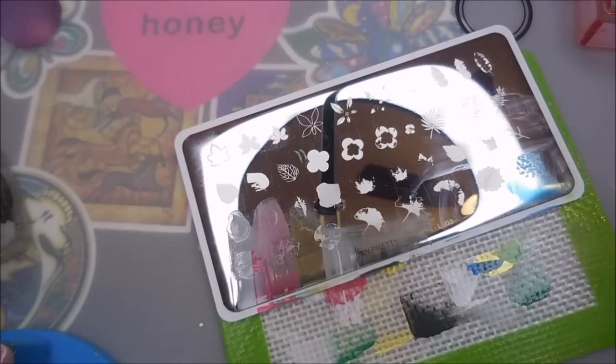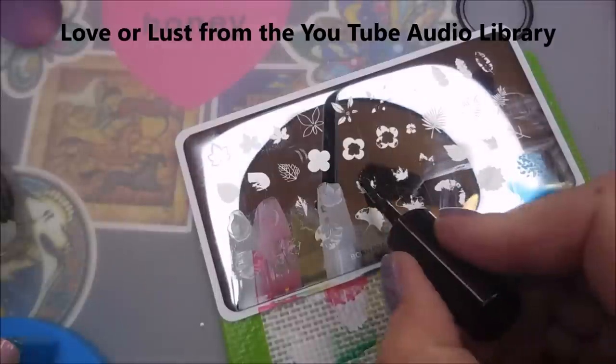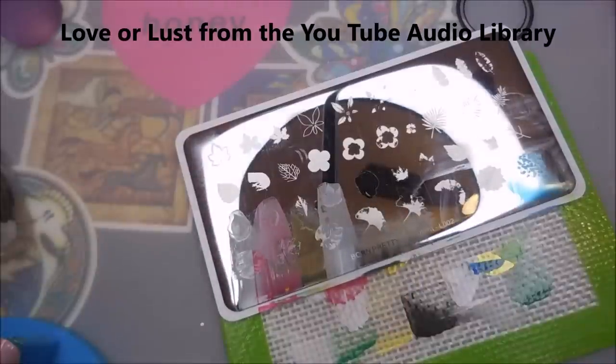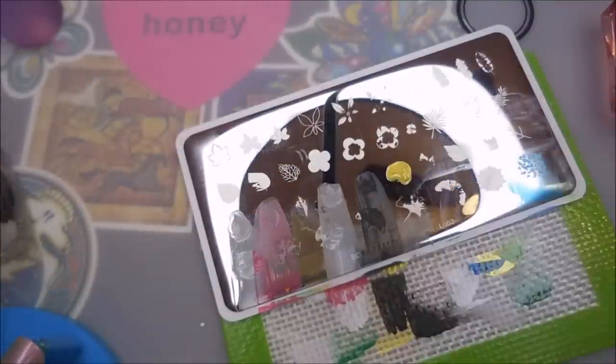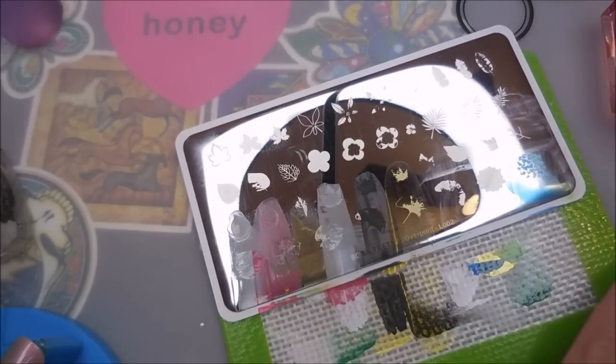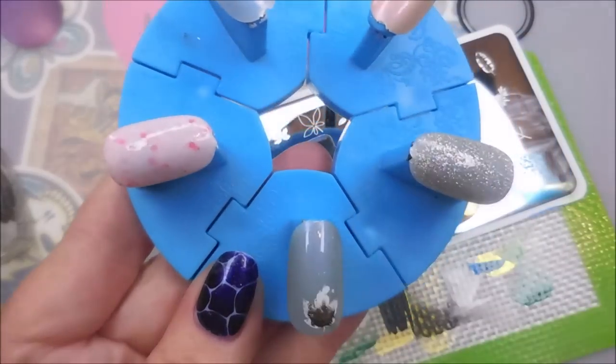I really just want you guys to see how they swatch, so I'm not really worried about color combos or anything of that nature — I'm just swatching them and having fun. At the end of the video I will pan through them so you can see the swatches a little better when I get the camera to focus. I think it just works better than trying to always hold it up to the camera mid-video.